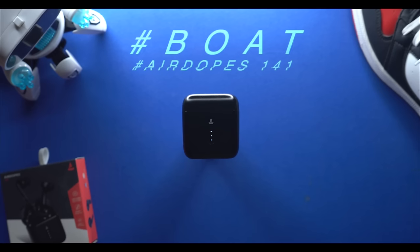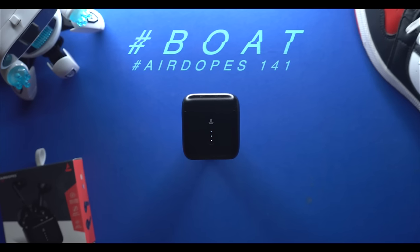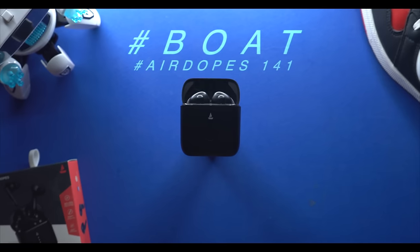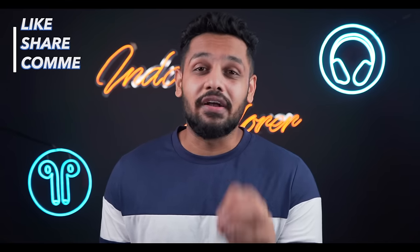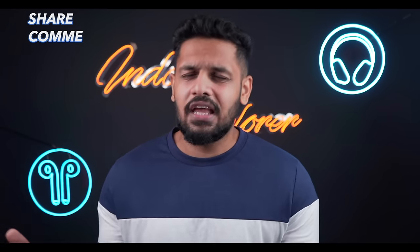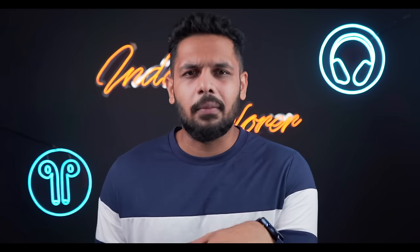Finally, to conclude — the device is not bad overall. The one thing I feel is that the charging case could have been more compact, but the larger size is because of the bigger battery, which gives you 36 hours total. If you're interested, the purchase link is in the description. If you liked the content, please like, subscribe, and leave a comment. You can also DM me on Instagram or comment with any queries.